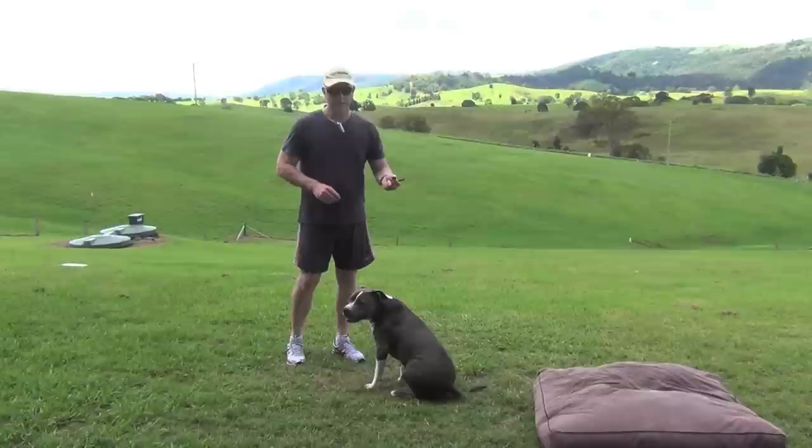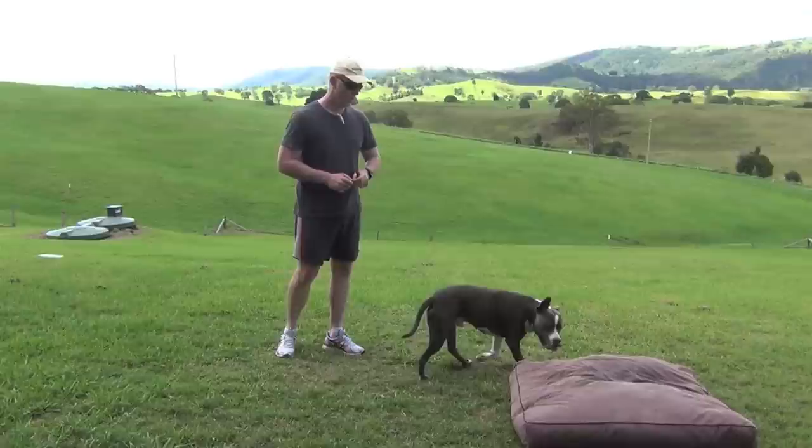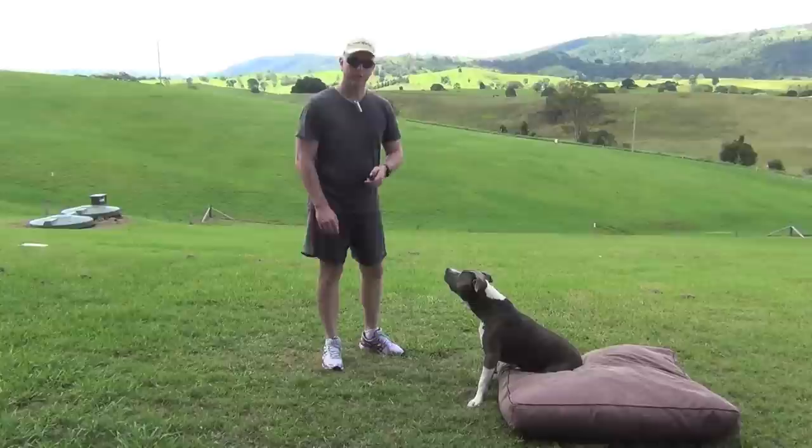Cooper will go straight to his bed anyway now, but this is how you get your dog to do it once you've trained them. In your bed — Cooper, in your bed. Good boy. Now just give them a treat and give them that positive reinforcement.